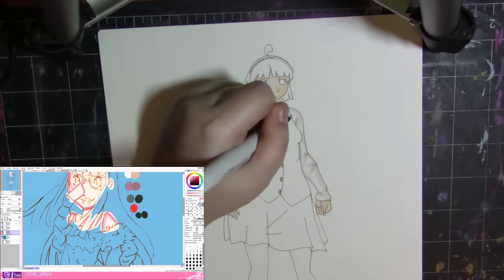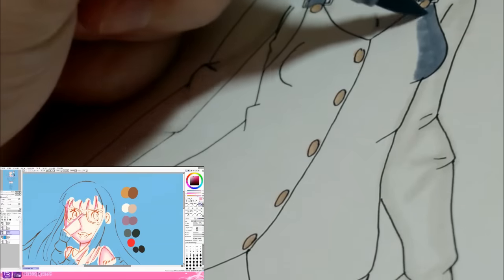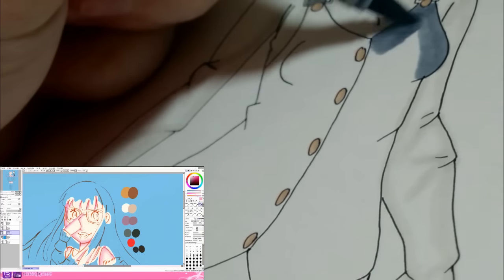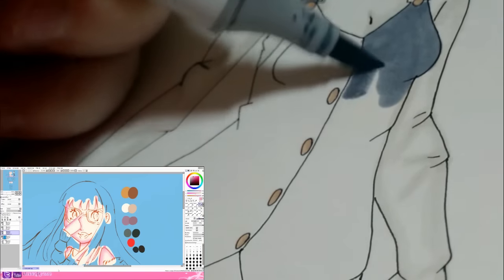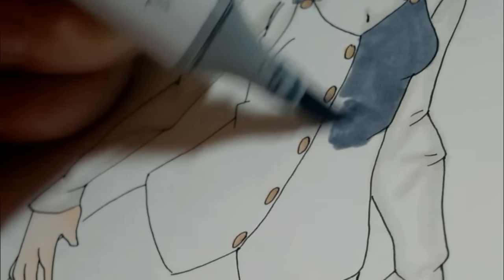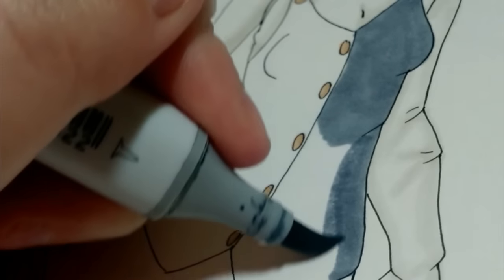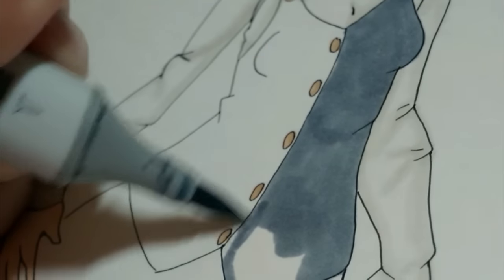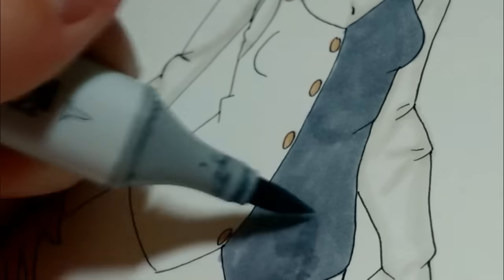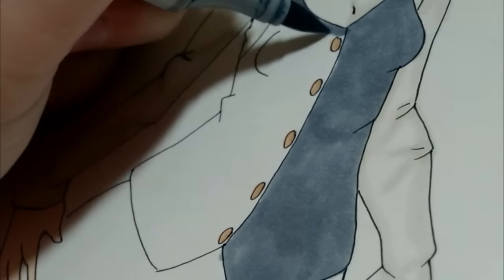I had a lot of fun coloring it. I actually printed this out onto some Bristol paper and I'm coloring with my Copics. It was funny — my Copic ran out and I had to wait for the refill to come in the mail. I was like, 'No, I just want to finish it!' So yeah, that was really funny.